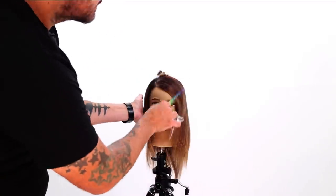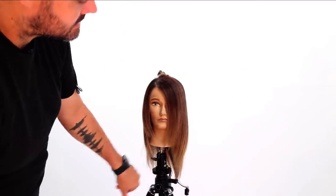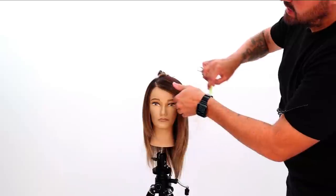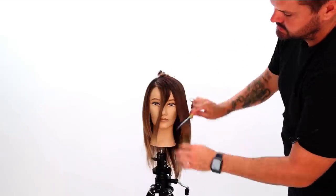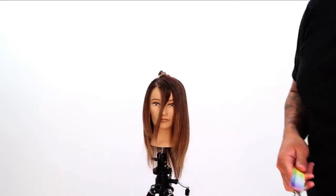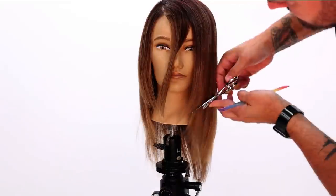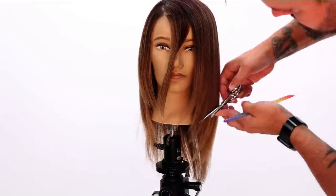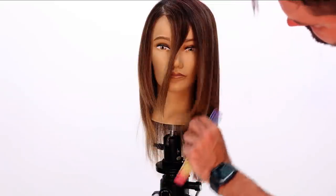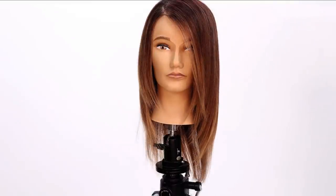Now it's going to look a little thick — it doesn't look thick here, but it looks a little thick just because there's so much density. So there are a couple of things that you can do. You could slide cut into it a little bit if you want to. I'm going to take out this fringe area here and just slide through and cut into this portion of the haircut. Some of those pieces start to define at this fringe that comes over and kind of sits on the opposite side.